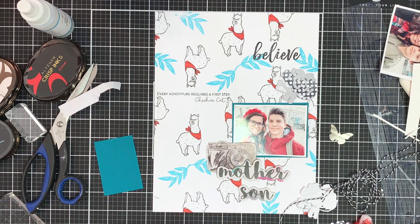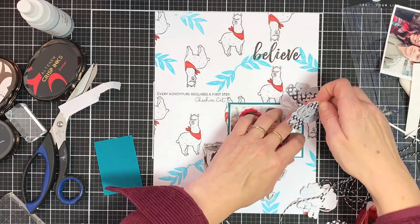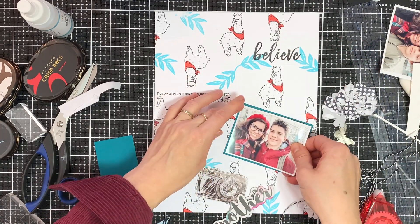The final touch will be to erase the pencil lines and then the layout is done. If you have any questions about the products used, please visit the Altenew scrapbook blog or just leave them in the comment section.